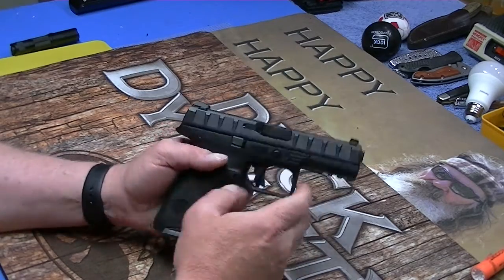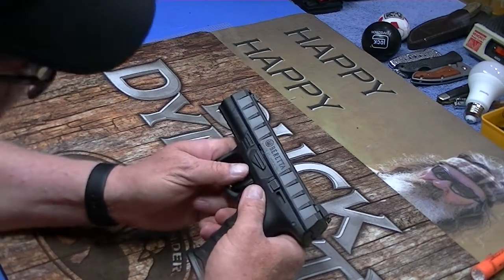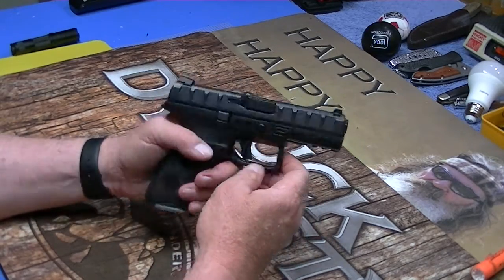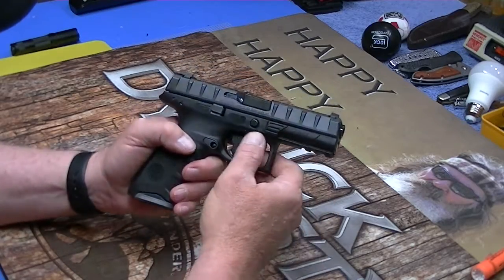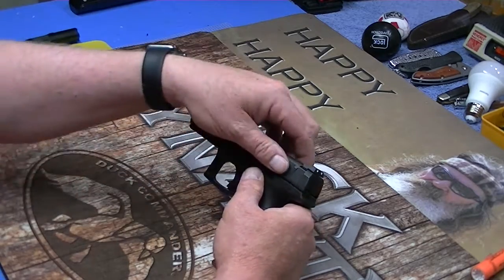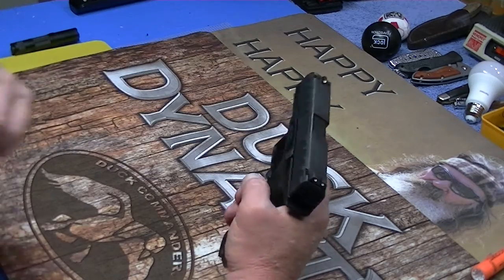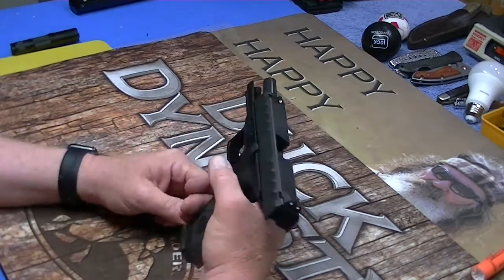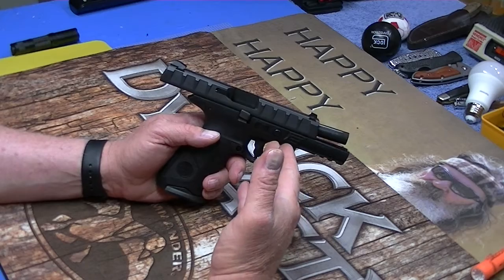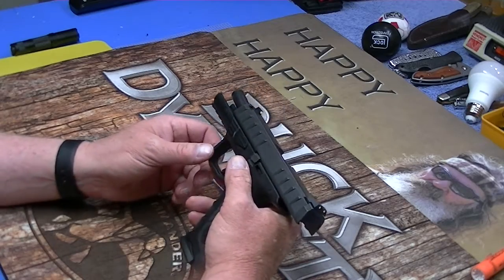Takedown — a lot of people I saw on video were just trying to push that button in with their finger, and with your finger it is pretty tight. Now over time I think that'll free up, but you don't have to do that. You can lock your slide to the rear, take your thumb and just give that a good push and it will pop out just that little bit. Then pull it down, pull your trigger, and the slide will come right off. Obviously a lot of people don't like pulling the trigger, but before you even get started, there's nothing in the chamber, right? Nothing in the chamber pulling the trigger — it's not a big deal in my book.